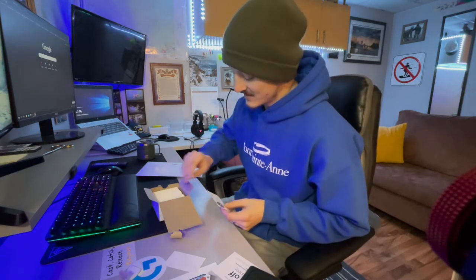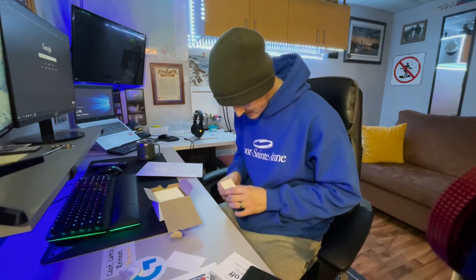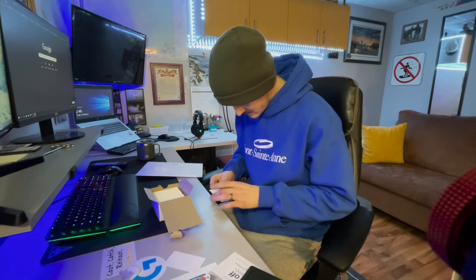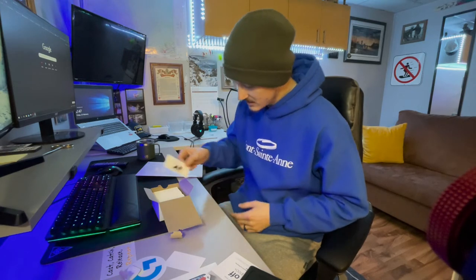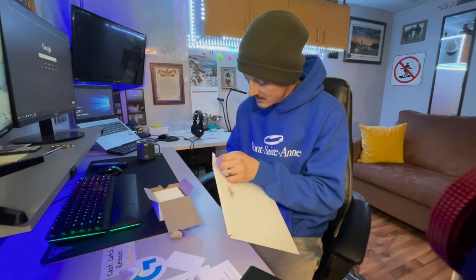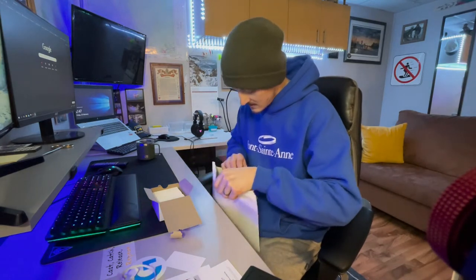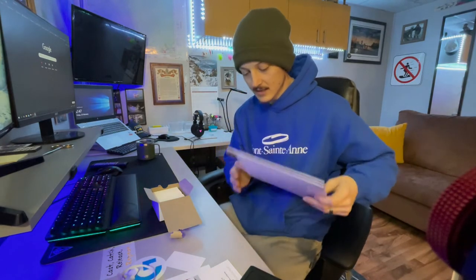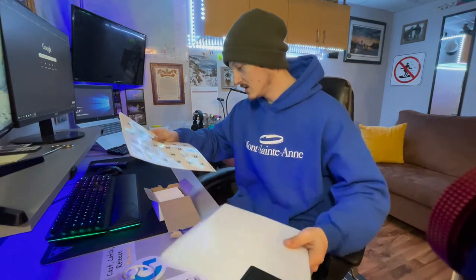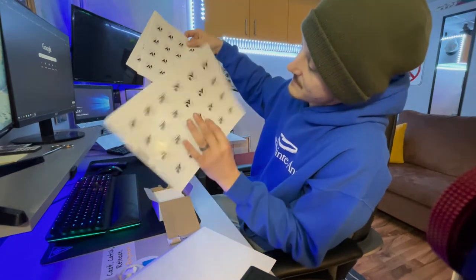Alright, on to box number two. Let's see how this rips off — see, that one ripped off the way it's supposed to. Oh, they're tiny! I thought they were gonna be bigger. Oh well — I knew what I ordered, actually I realized that the next day. We got some stickers, they're small.